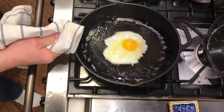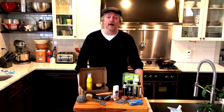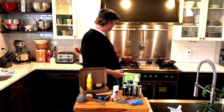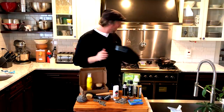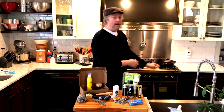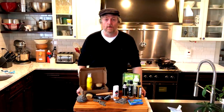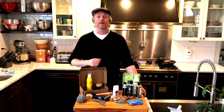Does any of this stuff work on carbon steel as well? Today we're going to find out. We're going to take some messy skillets, clean them, touch up the seasoning, and maybe completely re-season a few, and see if this stuff works and if it's worth the money. Let's get started.